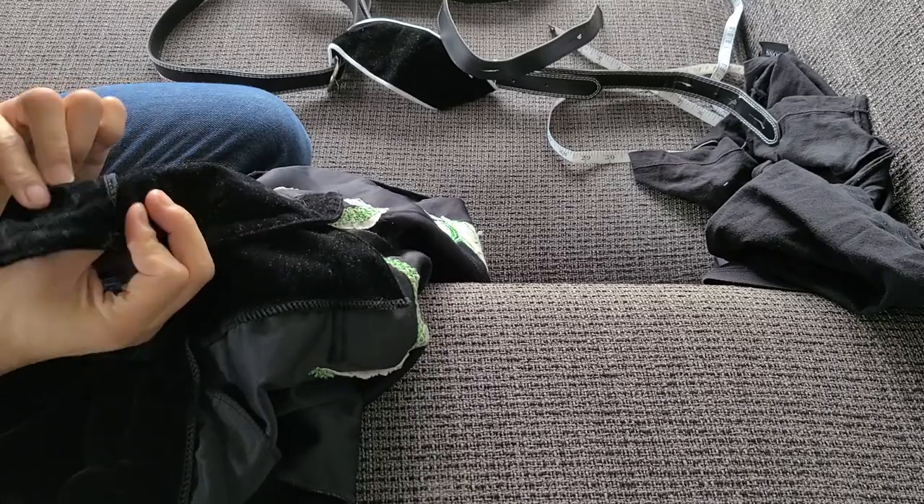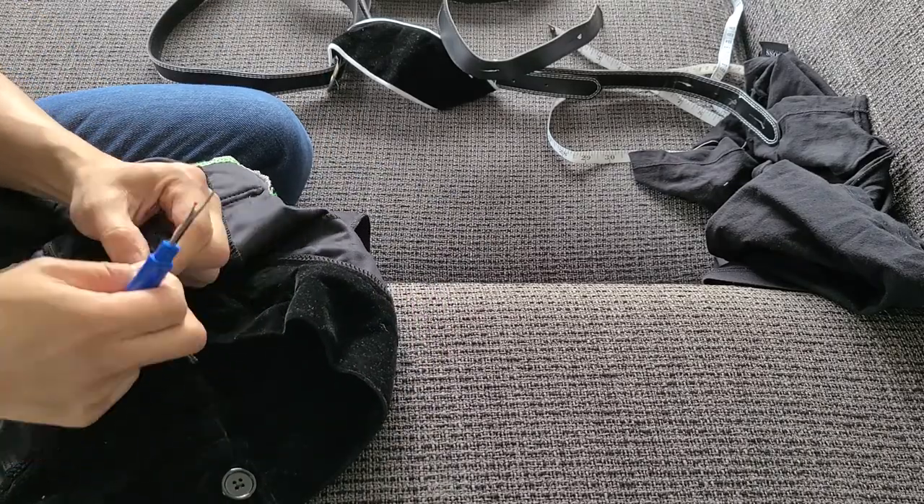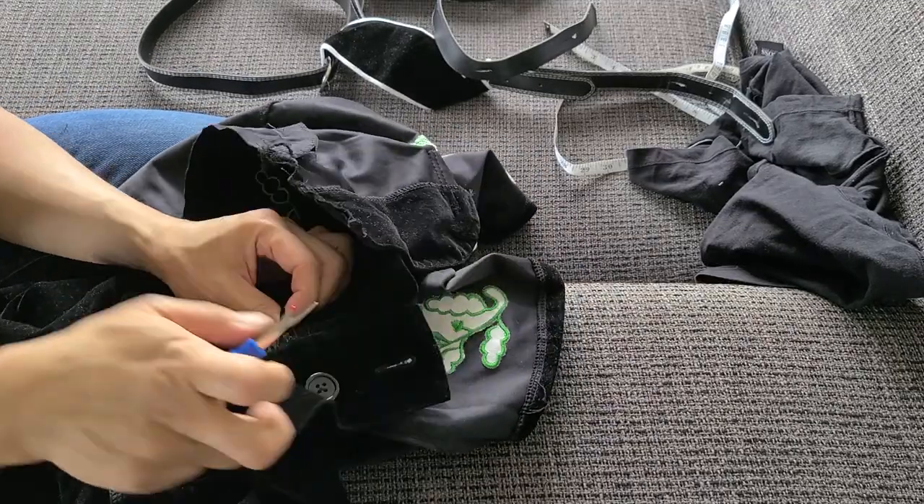As I'm ripping out the seams, I realized that this is sewn on separately on the front and the back of the waistband. So when I sew it back in place, I'm going to repeat the same process so that the raw edges are hidden on the front side of the bottoms.